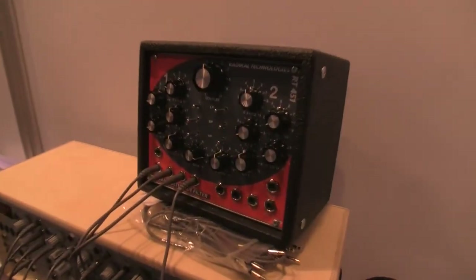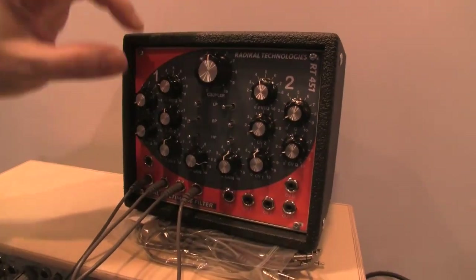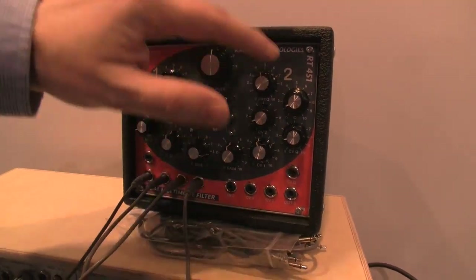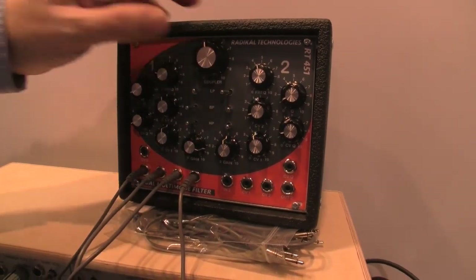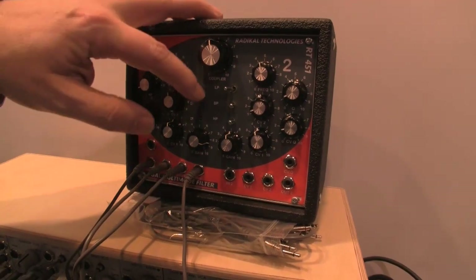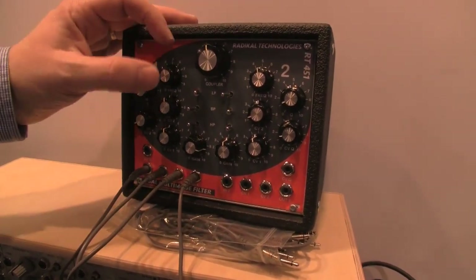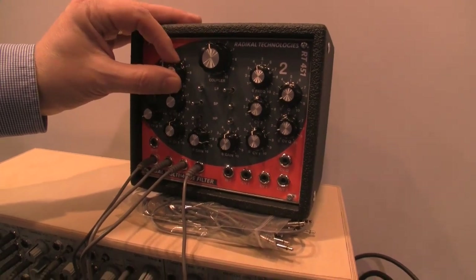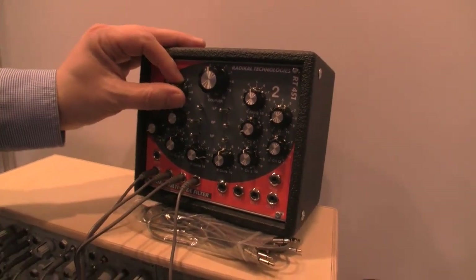I'm Jörg Schaar from Radical Technologies and I'm presenting the RT451 multimode filter. Basically, these are two multimode filters with a coupler potentiometer to control both filters at the same time. We have low-pass, band-pass, and high-pass, but you can also mix the different outputs together. I'll just show you how it sounds.